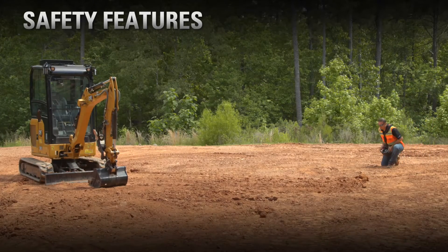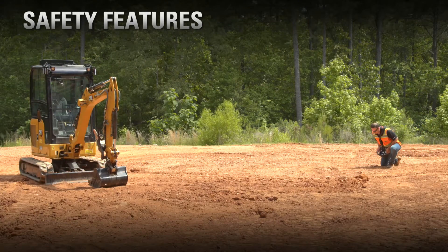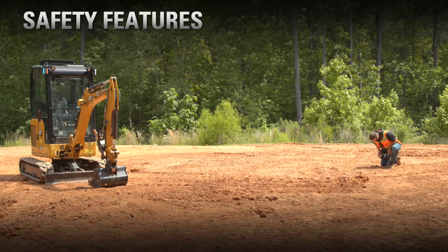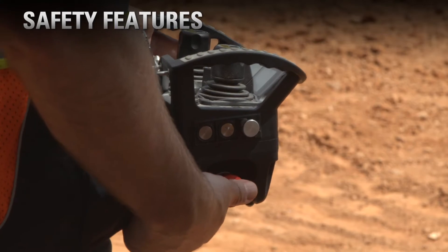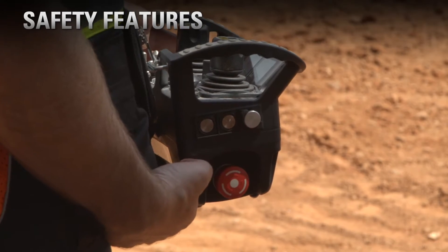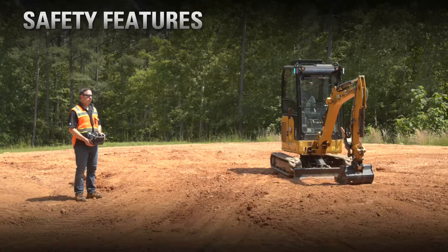If the console or the operator tips over, the remote control machine will go into a shutdown. Another safety feature is the e-stop that's on the console itself. If the operator feels the conditions are unsafe, they can push the e-stop button on the console and cause a shutdown of the machine.